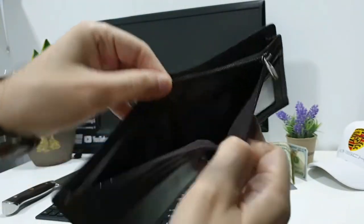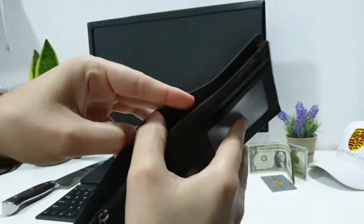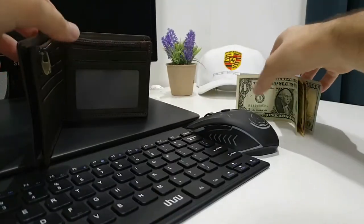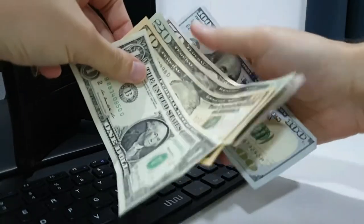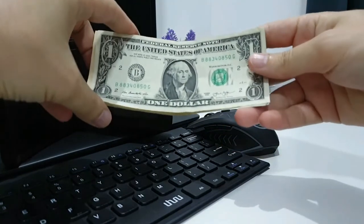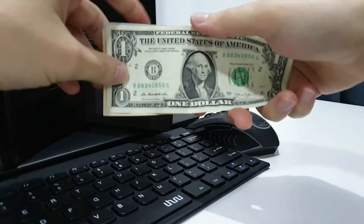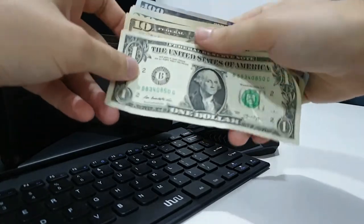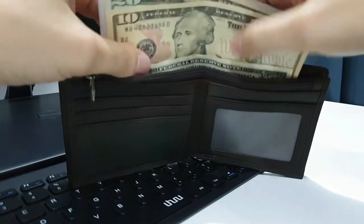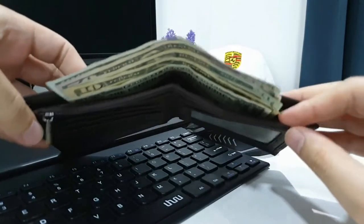Here you can also put coins, and it supports paper money as well as cards. Let's start with some paper money and see if it can fit all US dollar values. We have a couple of denominations: one, ten, twenty, fifty, and one hundred dollars. US dollars are all the same size, unlike euros where five euros is much smaller than one hundred euros.